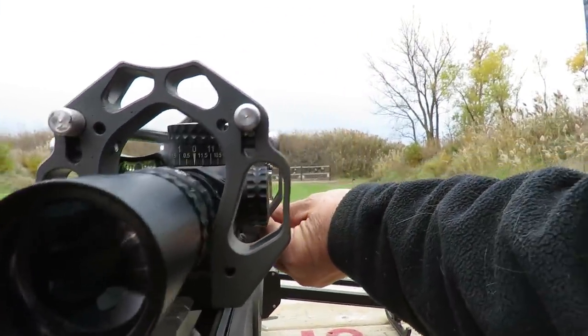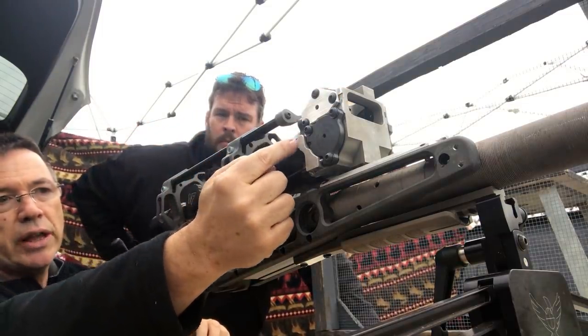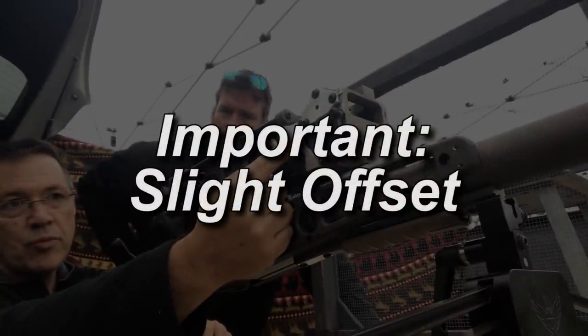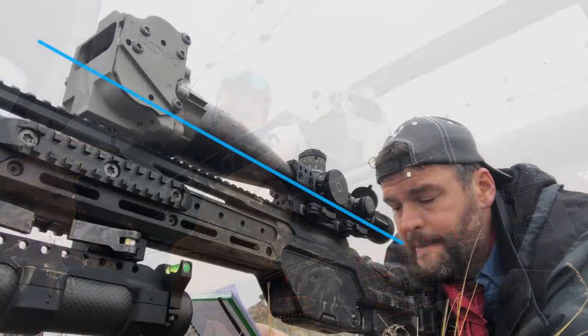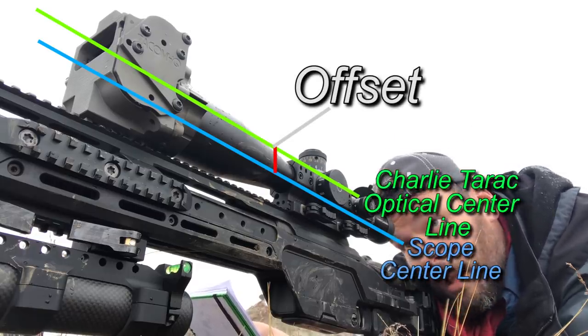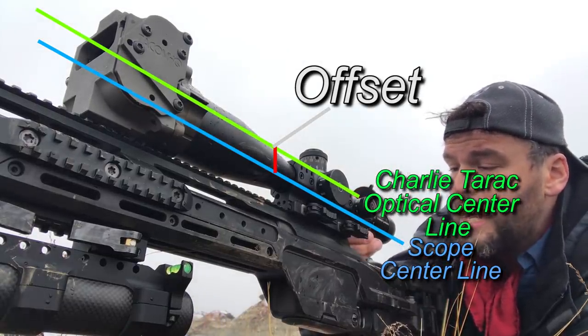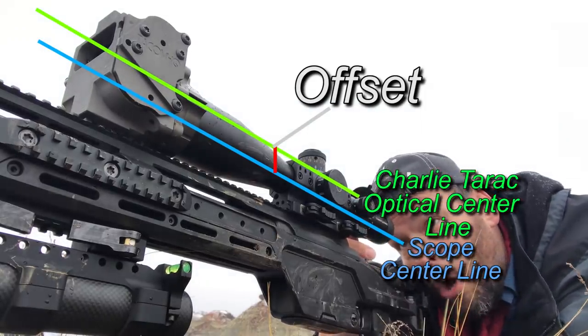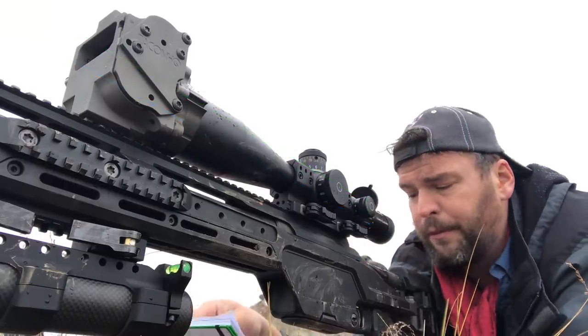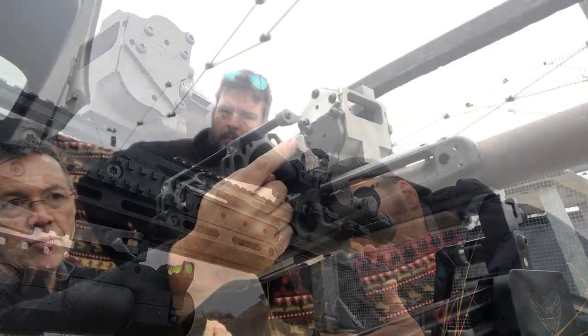I'll dial down until I see 50 on the unit, but I'll leave it just a little short of 50. The reason is that the distance between the top of the Charlie and the scope centerline is about 1.2 inches. A slight offset will occur because the Charlie Tarac optical center is a little higher than the scope centerline. That offset is roughly 1.3 to 1.5 inches assuming a one-and-a-half-inch ring height at 100 yards. If you're closer, the error will also include the scope offset. As range increases, the ratio of that offset continues to move the zero forward — so just know that offset does exist.